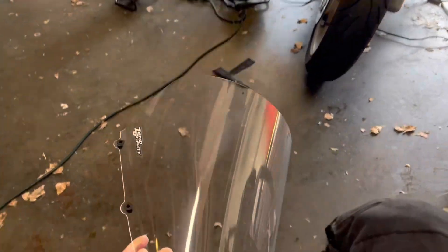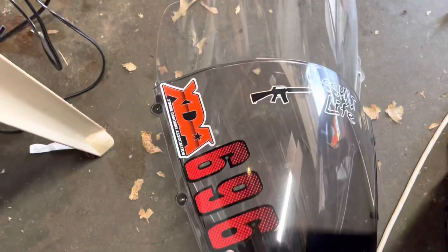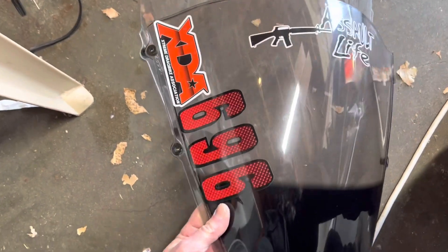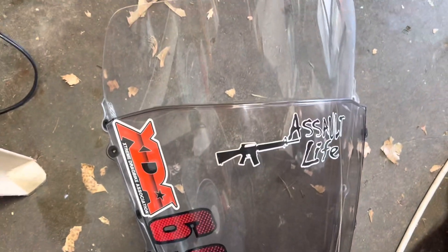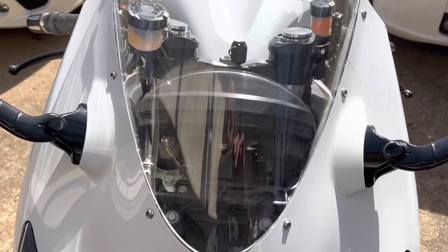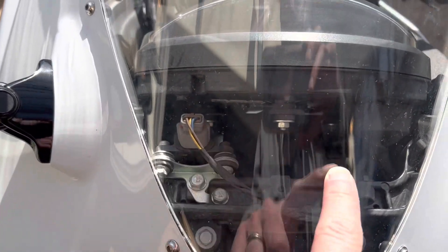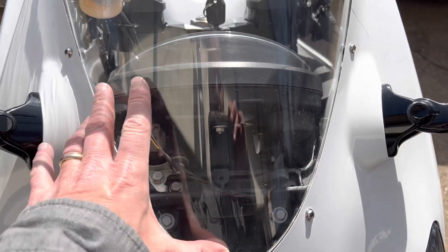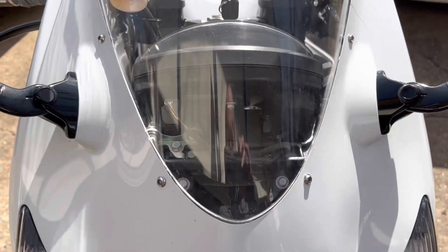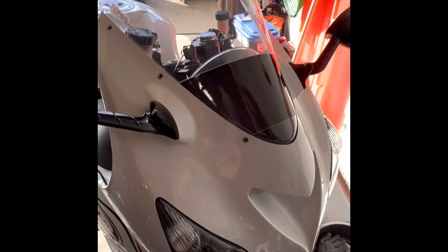There's the touring windscreen; there's the stock windscreen, so you can kind of see the difference in size. The stock windshield has a tint right here covering up the electronics — this zero-gravity doesn't have one. So you're going to have to buy a little tint to put over that, unless you want people seeing your wires and that kind of thing. It's not a very clean look.